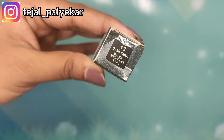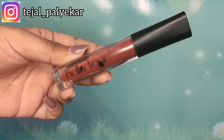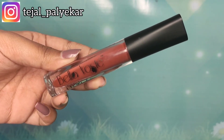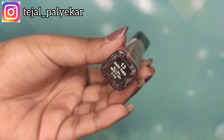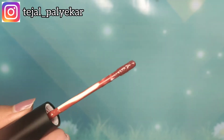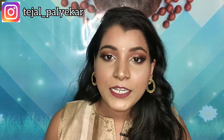On the top, right here, there is a shade number and name mentioned. This is how the actual tube looks like — it is a transparent tube so you can see the shade through it, and the top is matte black in color. I personally really like the packaging of this. At the bottom they have mentioned the shade number, name, and how much product it contains. Once you open it, this is how the applicator looks like — it's a flat tip applicator.